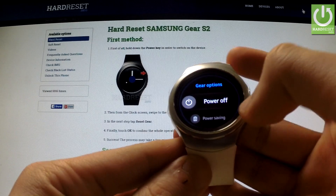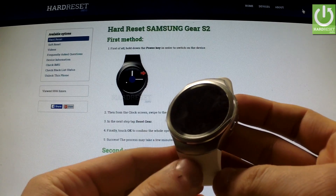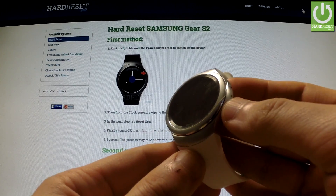When the appropriate menu appears on the screen, I should tap power off and wait until the watch is completely switched off. Afterwards, I should press and hold the power key for a few seconds.